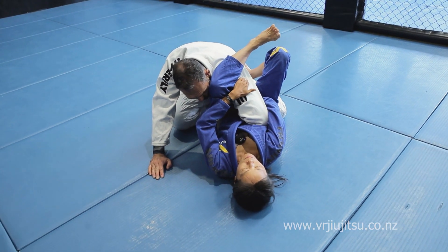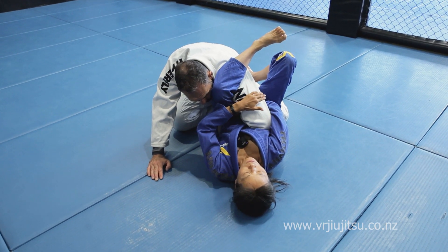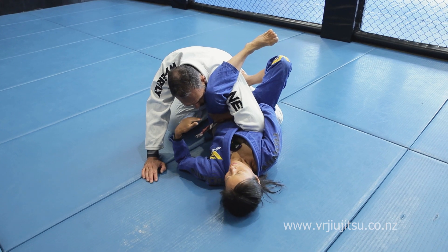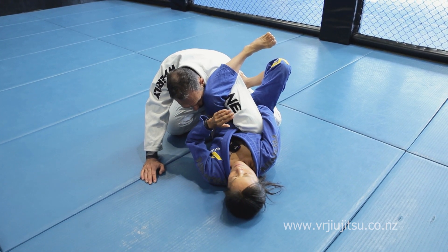What it is — it's a shoulder compression. It's like equivalent to a Kimura, but it's done with my hips in the finishing touches rather than my arms alone.